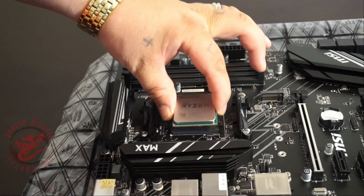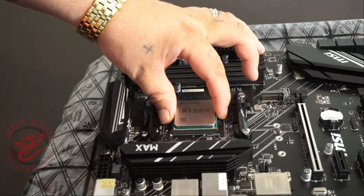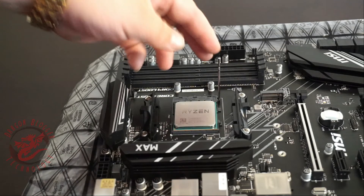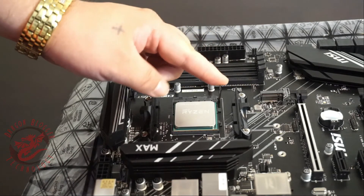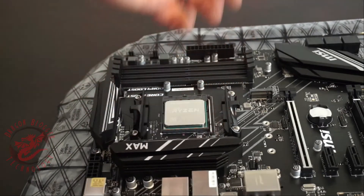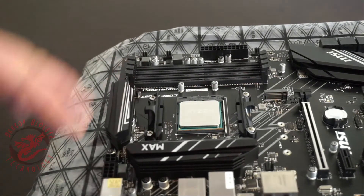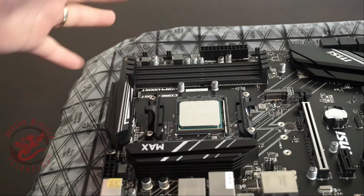Pretty much you're going to take this and line it up — it's just going to drop down. Once it's in, take the metal bar, go back down, and it's in. That is all it takes to put a CPU into the motherboard.